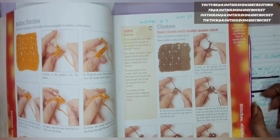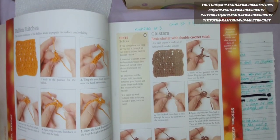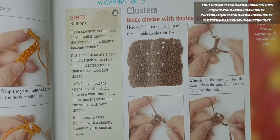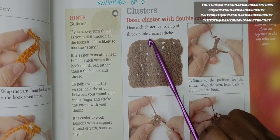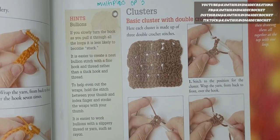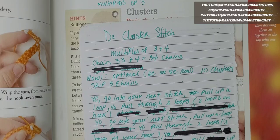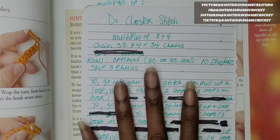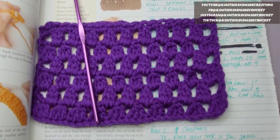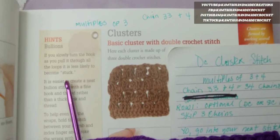I have this book here, and this book is called A to Z Crochet. It's from easy to beginner, and we're going to work on some clusters — a basic cluster stitch with a double crochet. Each cluster is made up of three double crochet stitches. This is what that stitch looks like — a bunch of clustered double crochets going across.